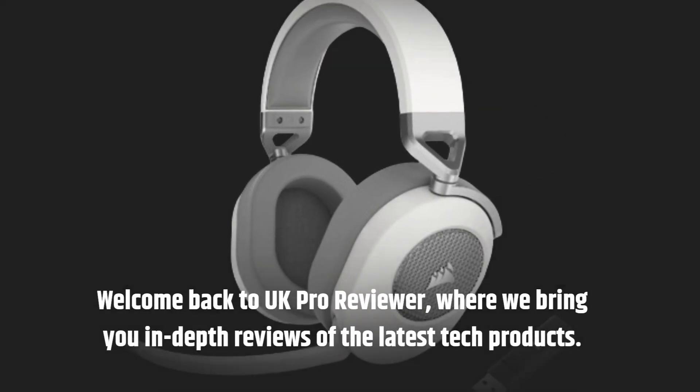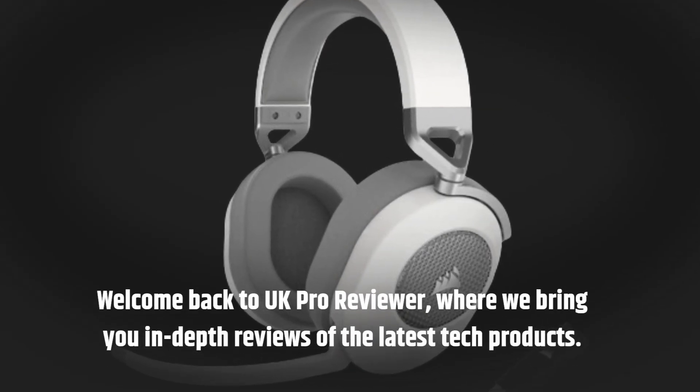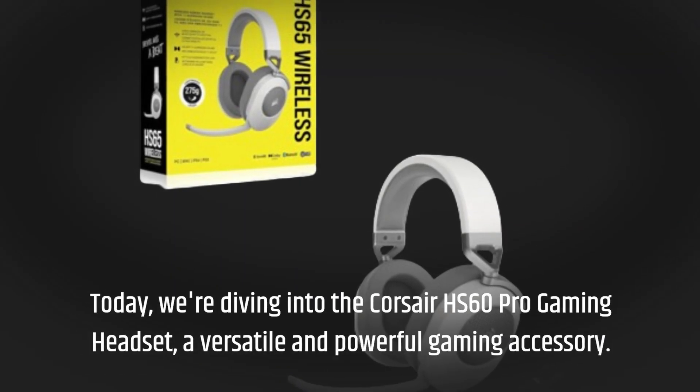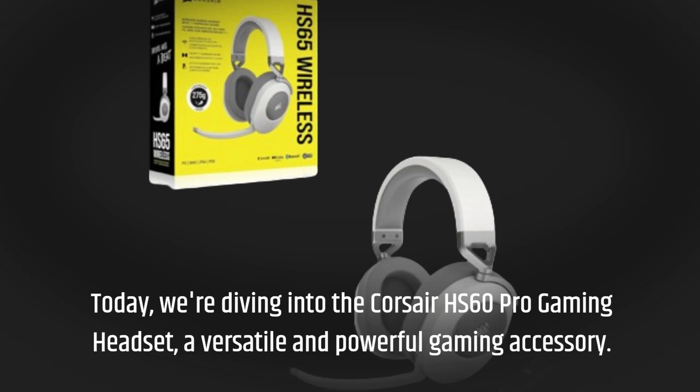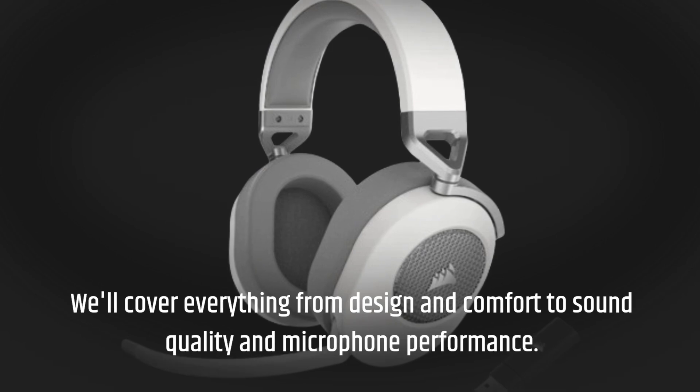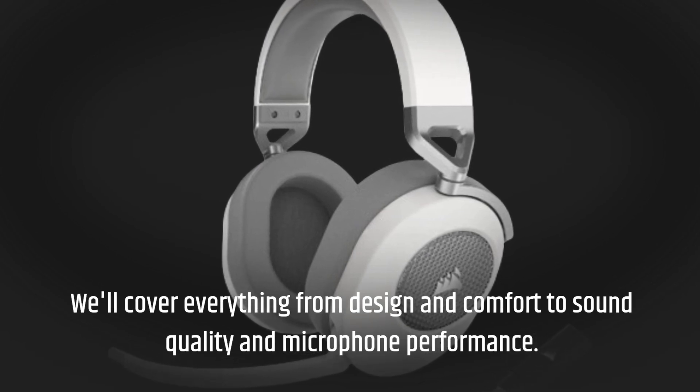Welcome back to UK Pro Reviewer, where we bring you in-depth reviews of the latest tech products. Today, we're diving into the Corsair HS60 Pro Gaming Headset, a versatile and powerful gaming accessory. We'll cover everything from design and comfort to sound quality and microphone performance.